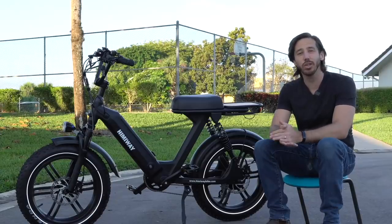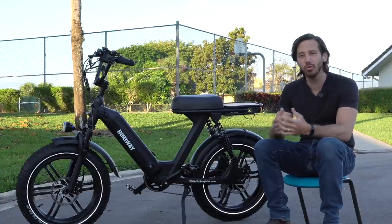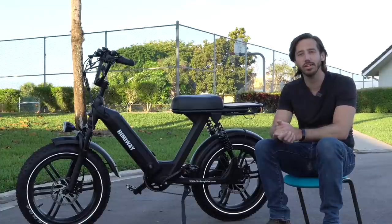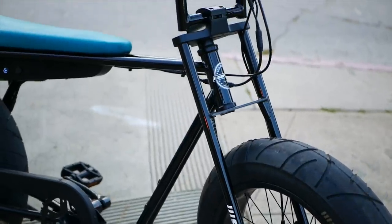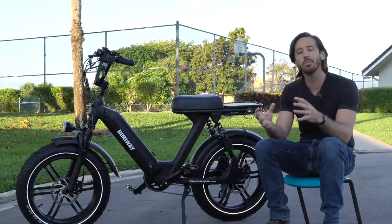There are a lot of advantages when you look at a moped style or minibike style e-bike. There are two main types: there's the actual moped style, like the Escape here, which follows more of a 70s step-through moped frame design. And then you've got more of the minibikes that are kind of like the Super 73 styles or some of the scrambler style bikes that have a more boxy frame. Both of them fit into this class, so we'll sort of lump those together here.